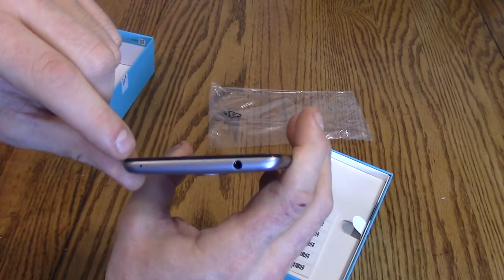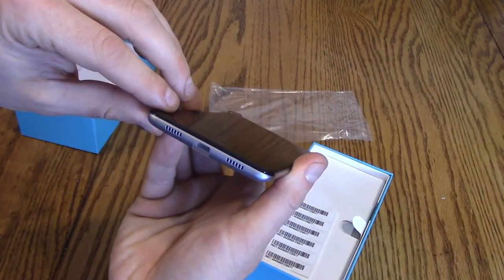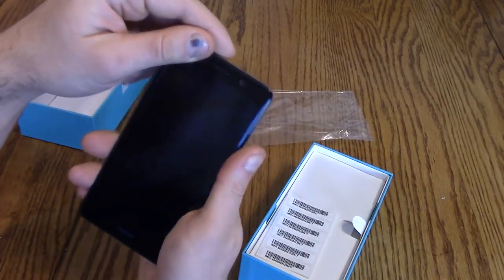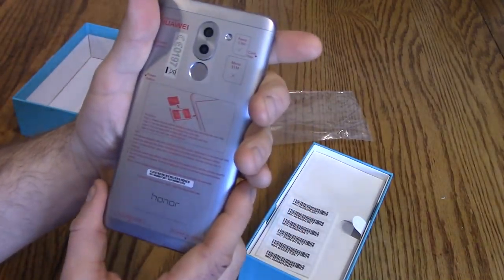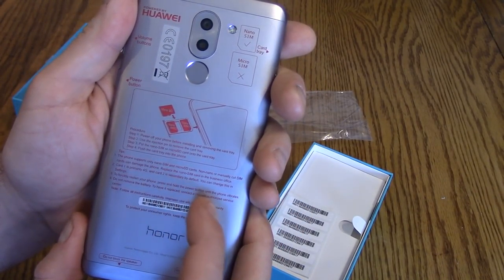250 bucks. I'm looking at this — is that where it picks up the microphone? That'd be weird, but maybe. Anyway, this phone supports only nano SIM and micro SD. It's primary 4G.